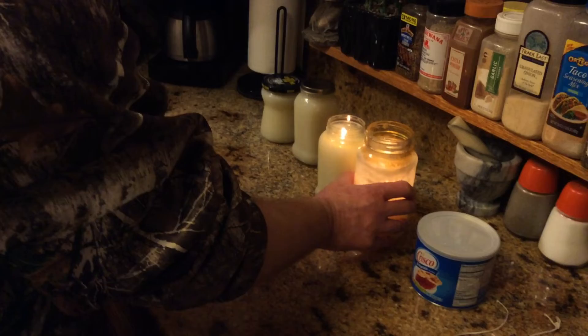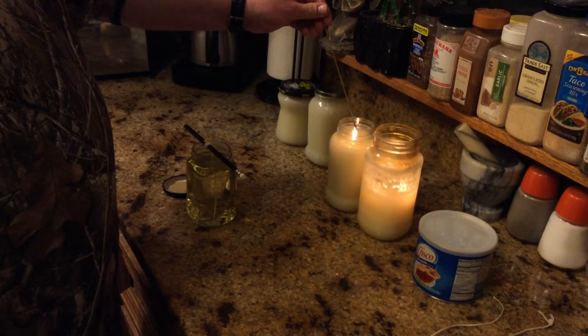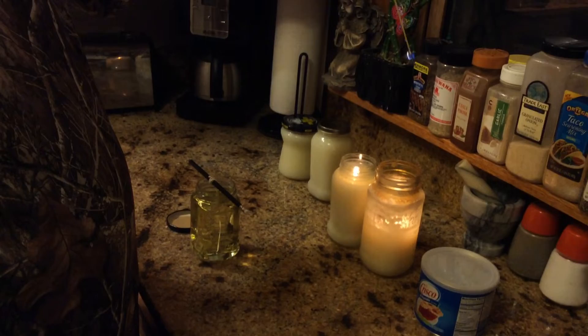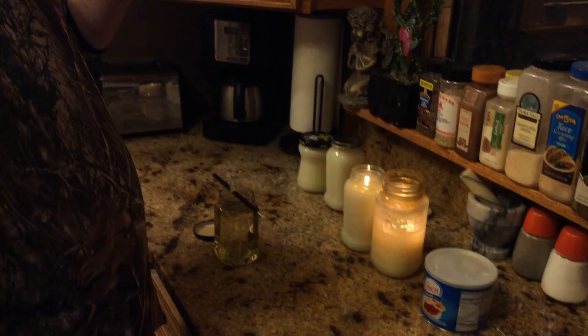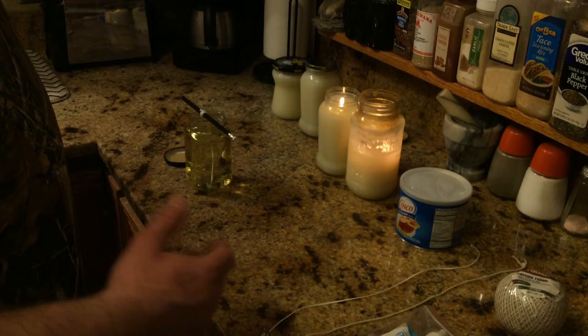Another question you're probably wondering is how you light something like that down in the jar when it starts getting low. The answer is spaghetti. You take a piece of spaghetti, hold it into your flame, and it lights just like that. Then you can just take that and put it right down in to light your candle. You can get several lightings off of one spaghetti, so I just keep those beside my candles.